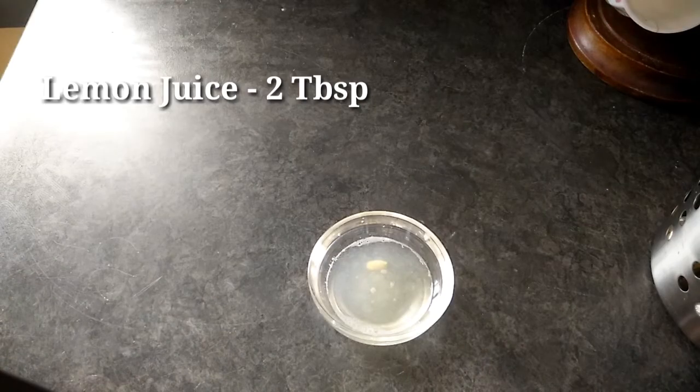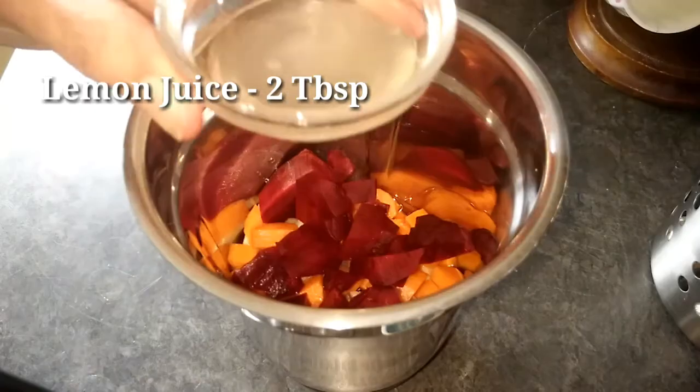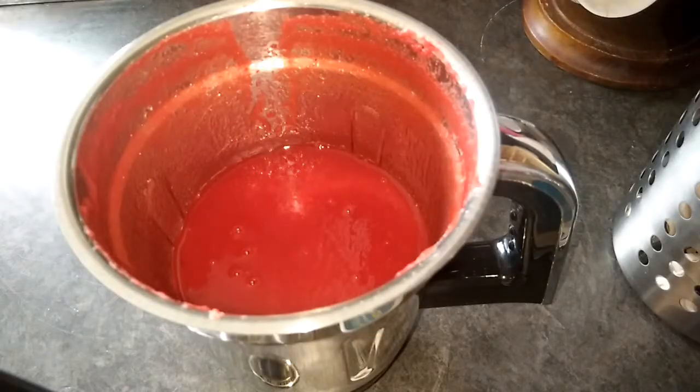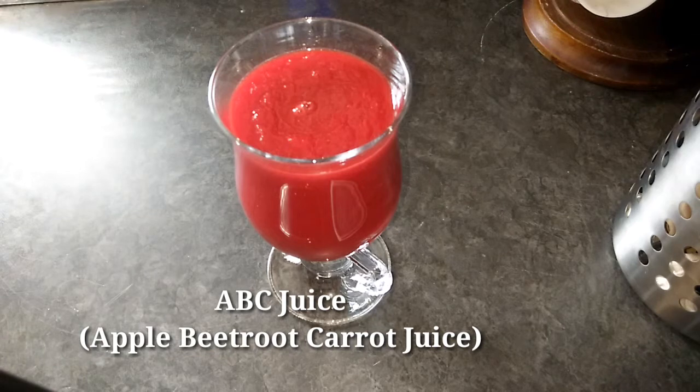Add 2 tablespoons of lemon juice. It's a small beetroot. Let's blend. The ABC juice is ready for health.